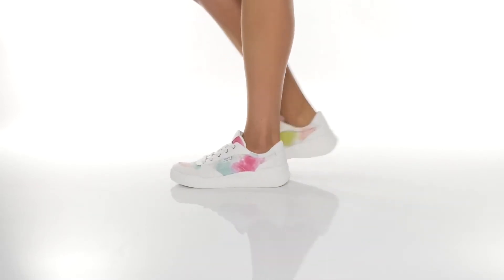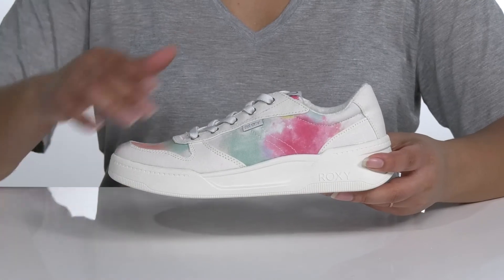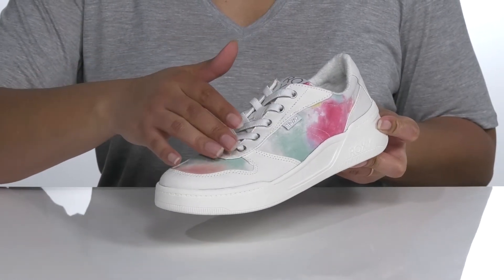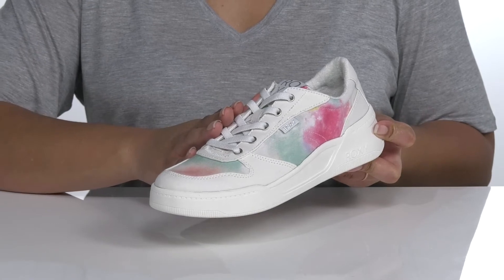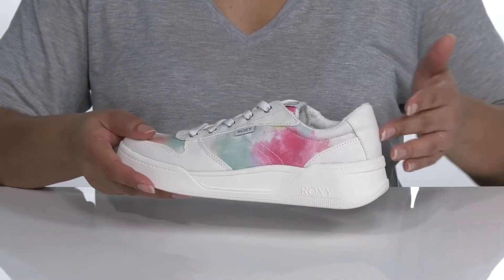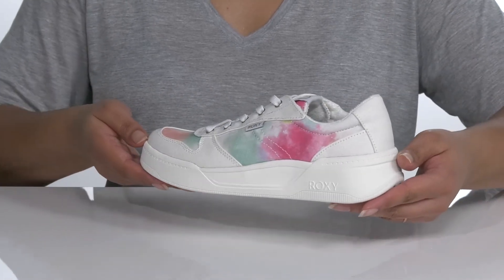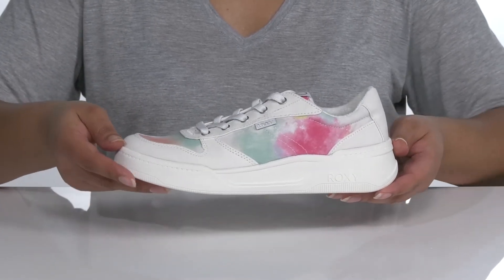Spend the day in comfort with these shoes by Roxy. They feature a textile upper with a traditional lace-up closure and metal eyelets to ensure a secure and custom fit, overlays over the toe and back of the heel for durability, and there is a cool watercolor print all over that will look great from sunrise to sunset.